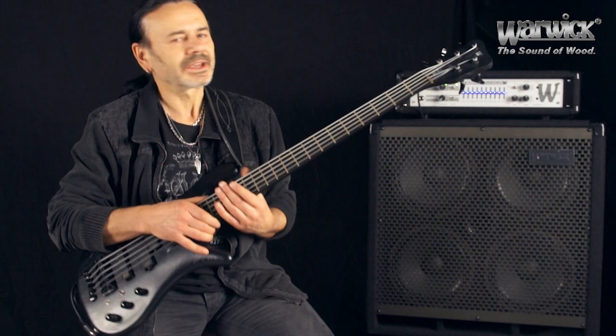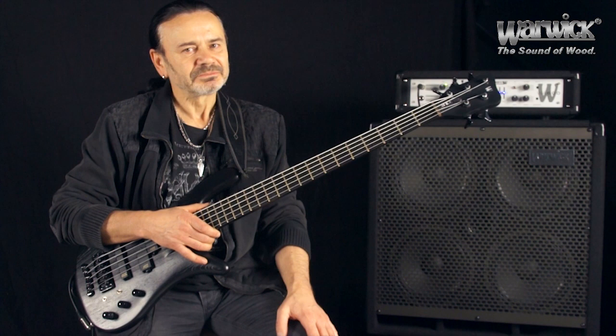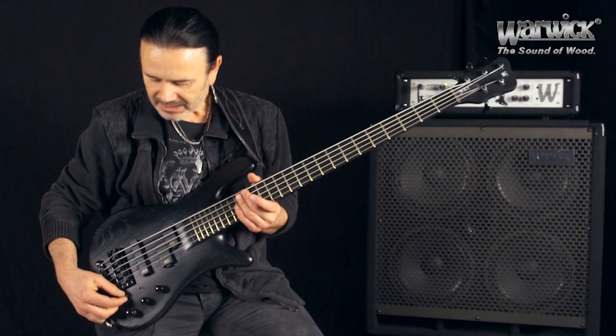Hello Leute, mein Name ist Jacky Rasnicek und das hier ist mein Jacky Rasnicek Signature Bass von Warwick. Da muss ich schon sagen, da bin ich ziemlich stolz, dass ich diesen Bass mit der Firma zusammen entwickeln konnte. Da bin ich sehr stolz und auch sehr dankbar, weil das ist nämlich wirklich ein Spitzenbass geworden und logischerweise mein Lieblingsbass.